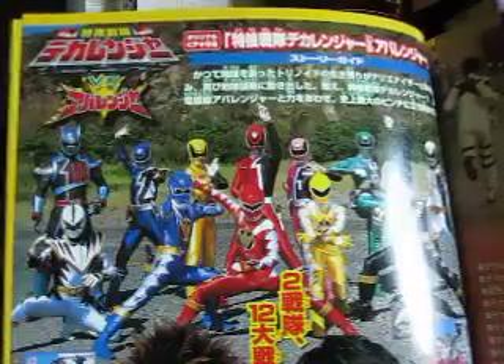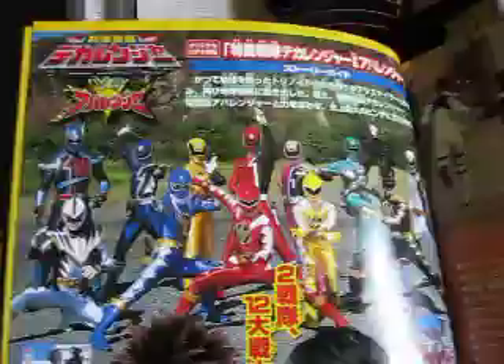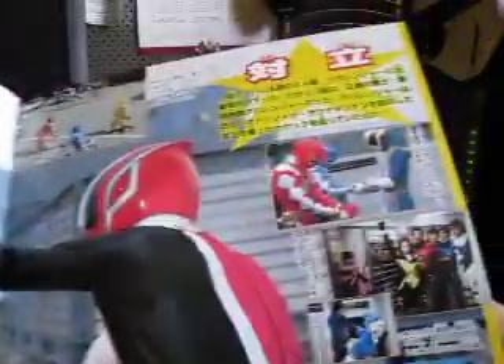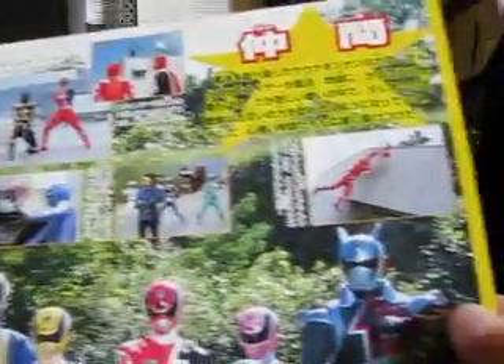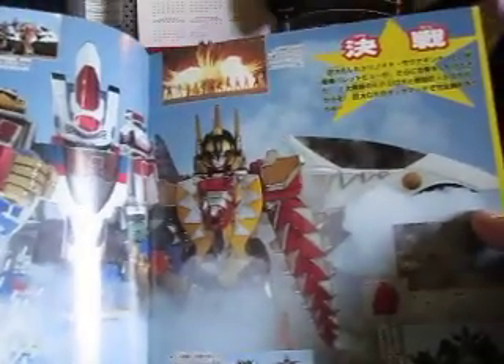And here's the table of contents. This is info on the Deka Ranger vs. Abaranger movie. Here are some nice shots of what happened in the movie — another awesome movie. Every Sentai is awesome. I'm not knocking Kamen Rider, but I prefer Sentai more than I do Kamen Rider.